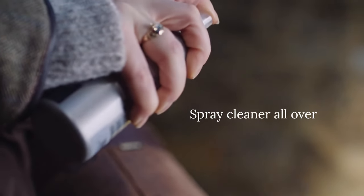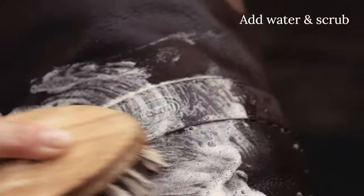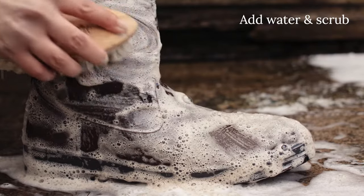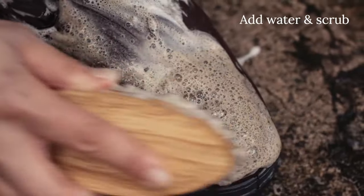Step 2. Spray Dubarry Footwear Cleaner all over and scrub with a brush to get a generous lather. Don't be afraid to scrub vigorously to remove any ingrained dirt or residues.